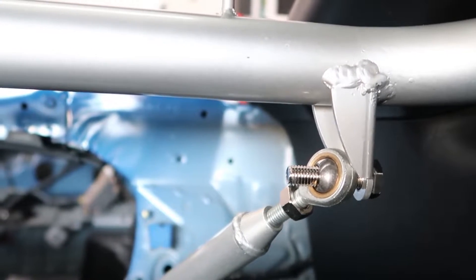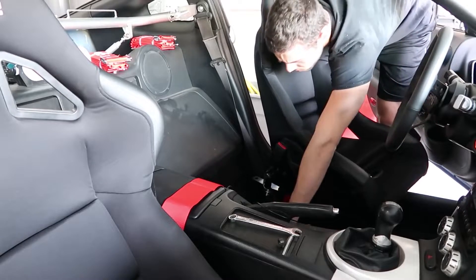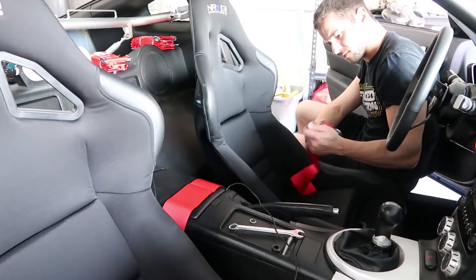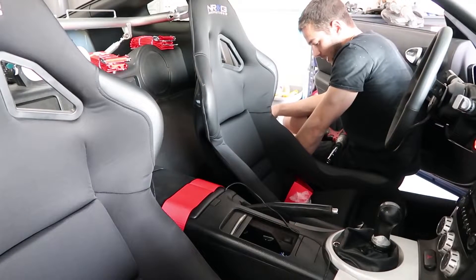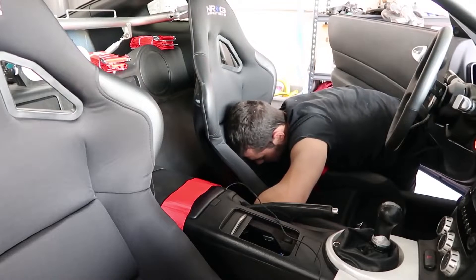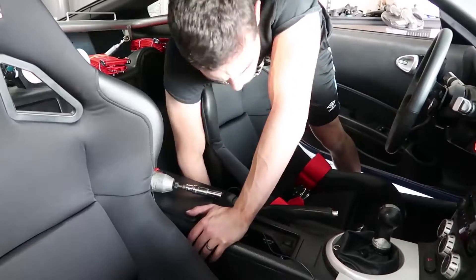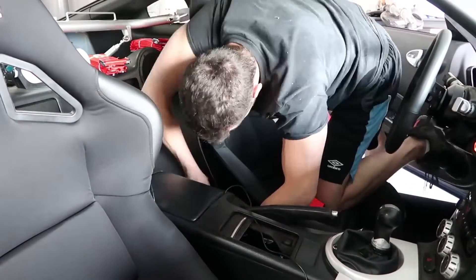Now it's time to install the harness itself. There are actually five pieces to this install. I did not install the fifth point — the one that goes between your legs — because I'd have to drill through the floor again and I didn't want to do that. So I installed a four-point harness. For the two bottom pieces I used the bolt that holds the seat belt in place, just reused that — it worked fine. For the rear ones you just need to route them through the harness bar.